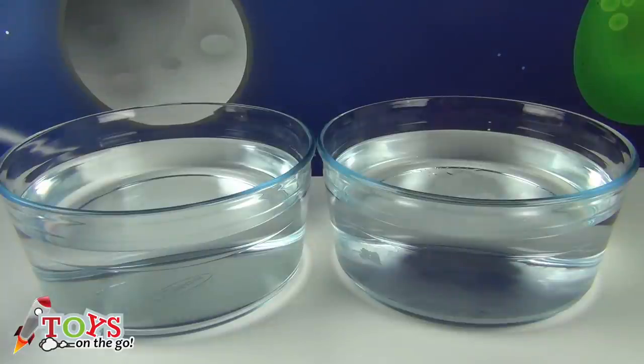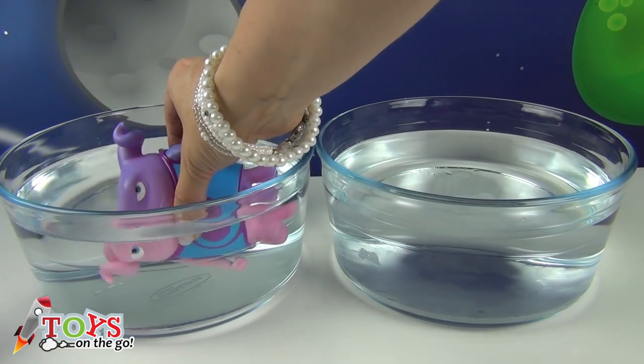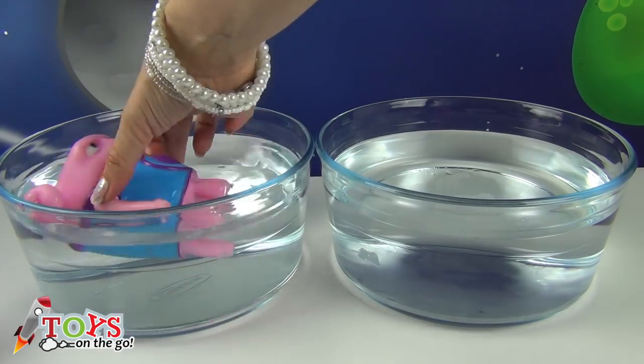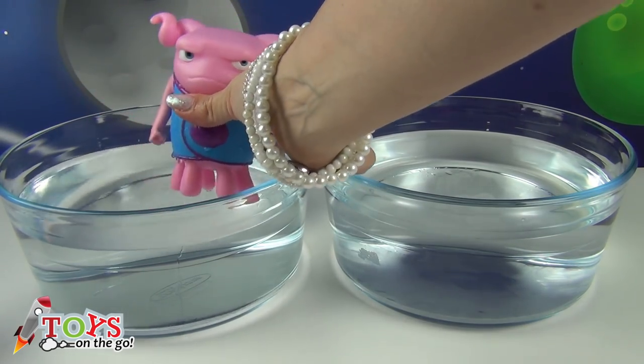Here I've got two containers — one with warm water and the other one with cold water. I'm going to start with Grumpy O. No! Too late — you're already in the warm water. Look, he's changed colour! Isn't it cool? He's turned a pink colour!